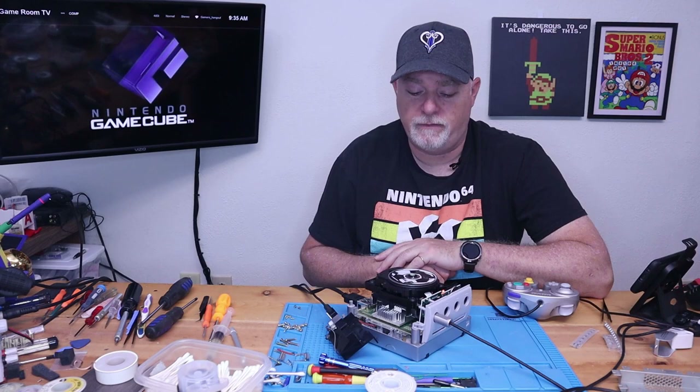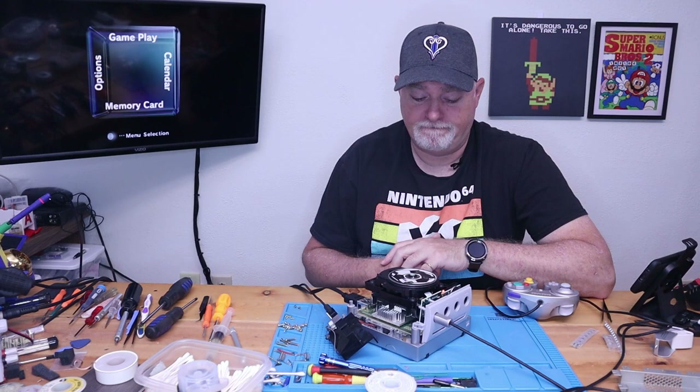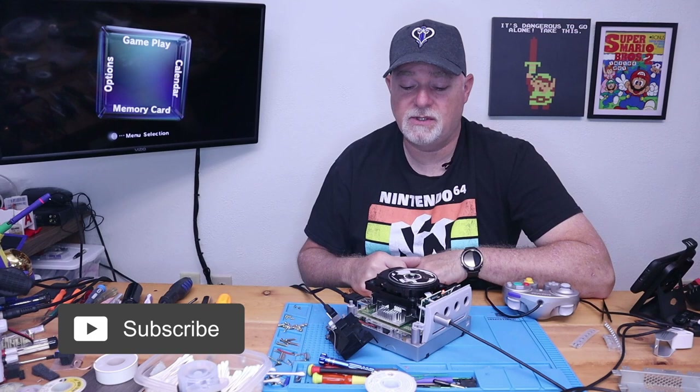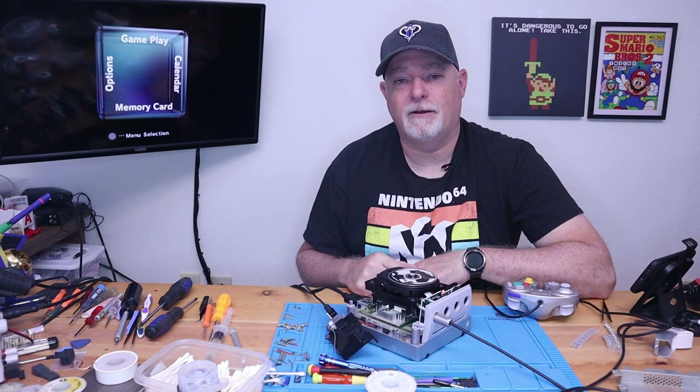So I hope you enjoyed the video. I hope you learned something new on the GameCube. If you have any questions, go ahead and make some comments down below. If you liked it, give us a thumbs up. Hit the subscribe button — we could really use some support. And I'll catch you on our next video. Thanks.